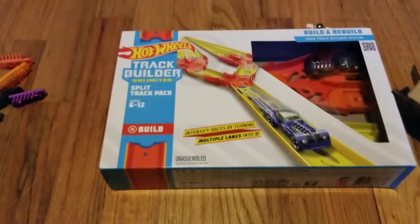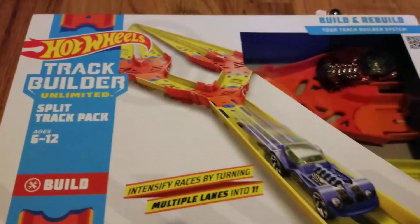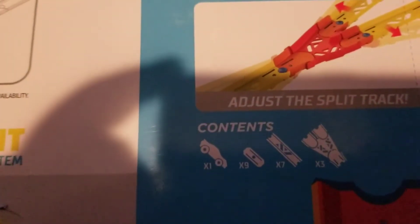Today I'm going to be reviewing the Hot Wheels Track Builder Unlimited Split Track Pack. Here is the back of the box. It includes one car, nine track connector pieces, seven track pieces, and three of the track splitters.